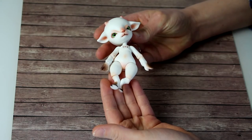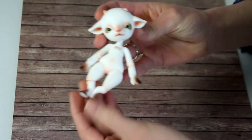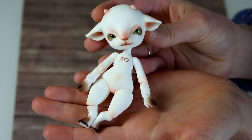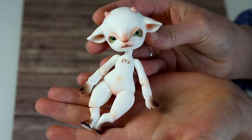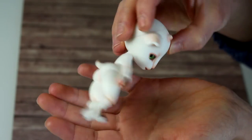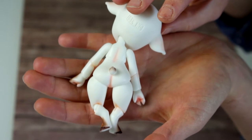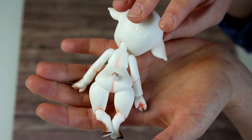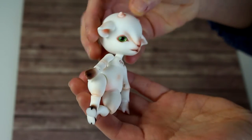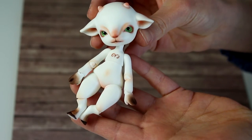The body blushing was done by the company — I think it was ten dollars, so that was a really nice price and it's actually pretty well done. The face-up is not by the company; I made it myself. It's fairly simple, not anything super elaborate, and I had to stick with the style of the body blushing so it doesn't look too different.